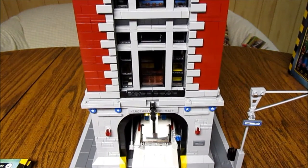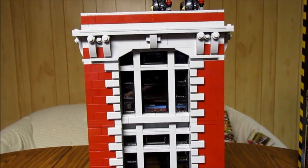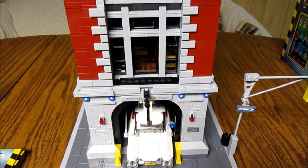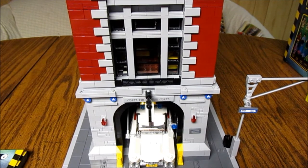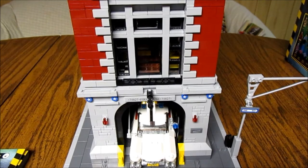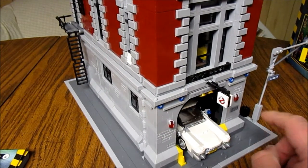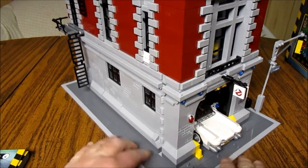Now let's look at this. I'm going to start by saying this is, as of right now, my favorite set in my collection. But when I say that, I'm not going to be giving it a 10 for my rating — I'll explain that later. I love how it comes with a little street lamp, there's a little trash can on the side, and the Ghostbusters sign.